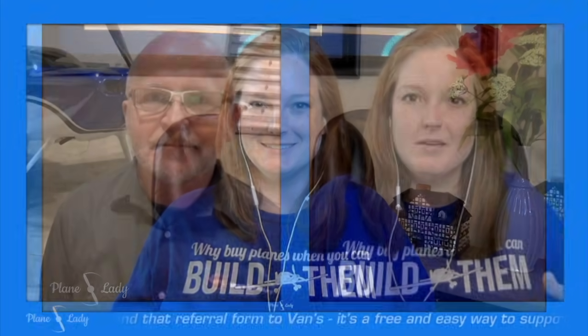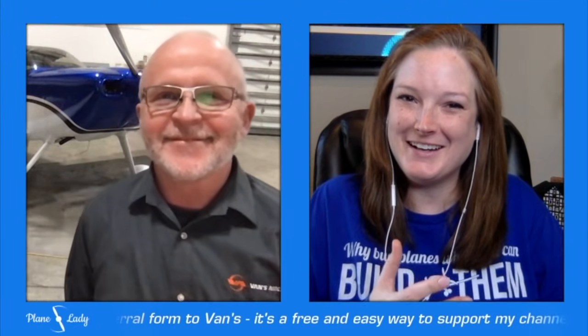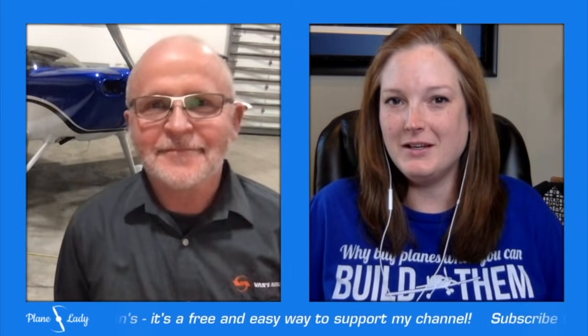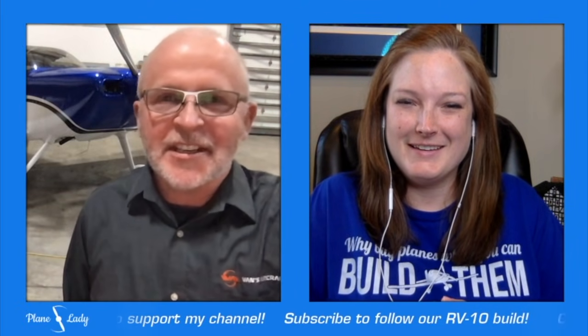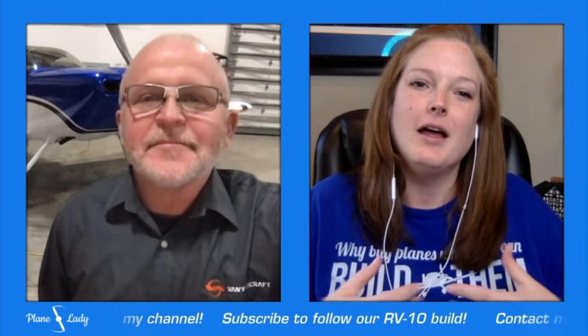Hey everyone, welcome to take two of our conversation with Van's Aircraft about their new final-size RV-10 kits. Thank you Greg for taking the time to sit down and join me again — I really appreciate it — having the time to go over questions I've been getting and seen from others about the new RV-10 kits. Glad to be here, thanks for having us again.